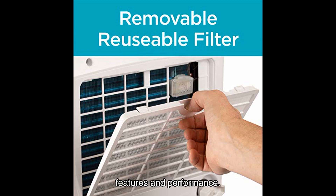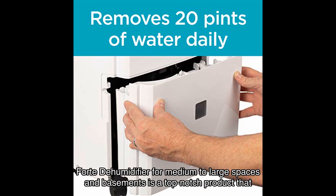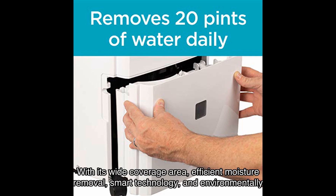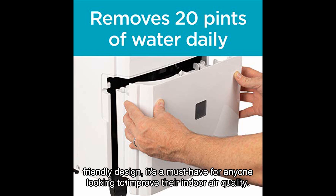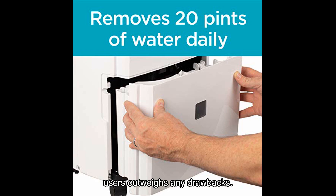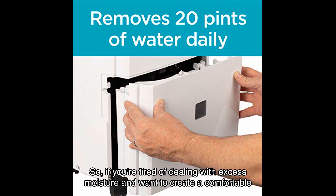In conclusion, the Black and Decker dehumidifier for medium to large spaces and basements is a top-notch product that delivers on its promises. With its wide coverage area, efficient moisture removal, smart technology, and environmentally friendly design, it's a must-have for anyone looking to improve their indoor air quality. While there have been some minor issues reported, the overall positive feedback from satisfied users outweighs any drawbacks.